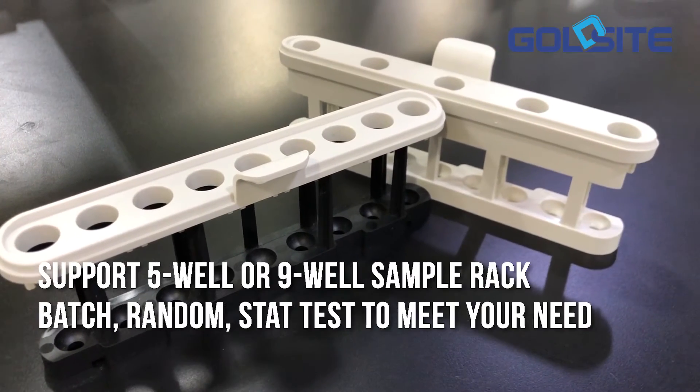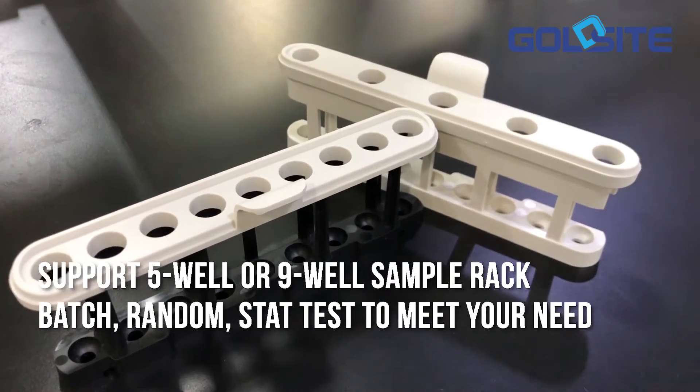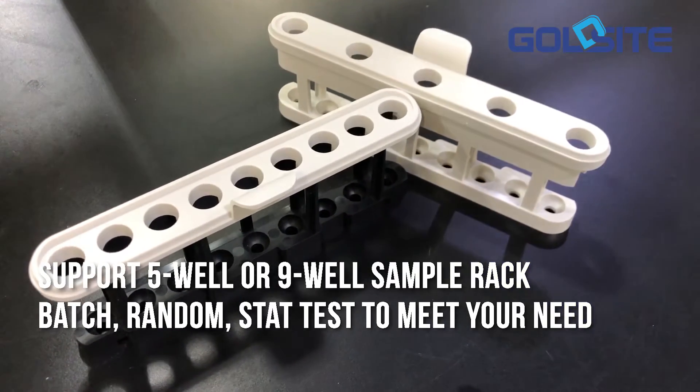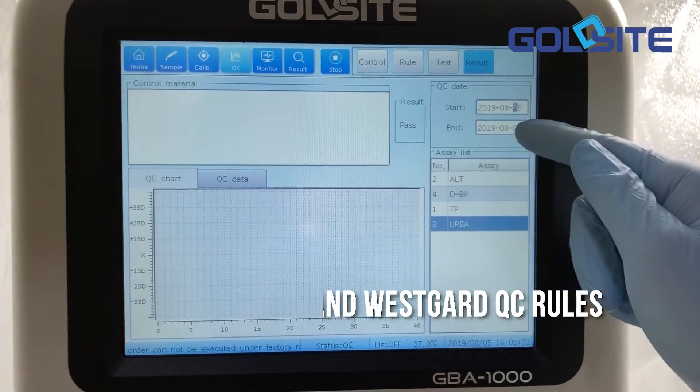Support 5-well or 9-well sample rack. Batch and random stat test to meet your needs. Supports Levy-Jennings charts and Westgard QC rules.